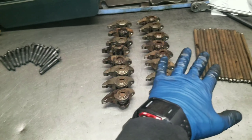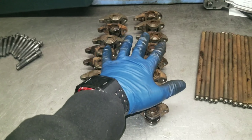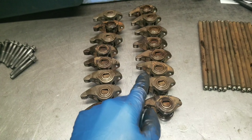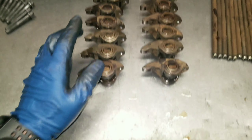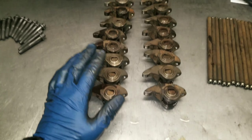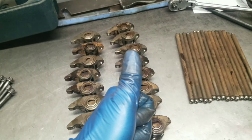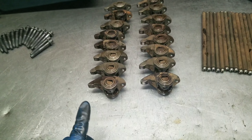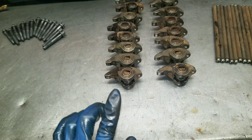Starting off, what I removed was my valve covers - got one on either side. Each one has four or five ten-mil bolts that hold the coil packs on top, so you remove those five ten-mil bolts - they go here, here, here, here, here, and here. But they're all studs that hold the coil pack on, so you move those coil packs and they pop off.